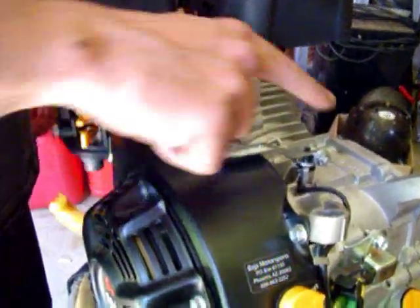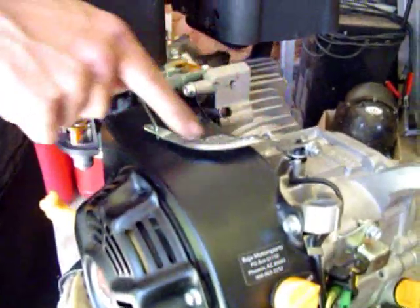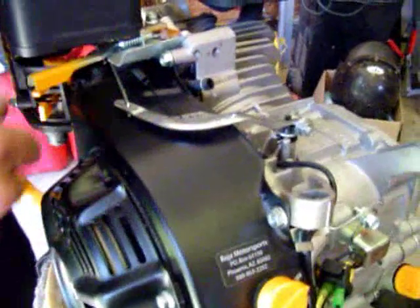Here's your external governor arm. The internal governor arm is the one that you had to move out of the way in order to get the gear off. We're only going to be dealing with this external governor arm. You'll notice that there are holes all around it. All we're going to do is pick one of those holes to put our spring on, and then you've got to put a spot for the other end of the spring, and we're good to go.